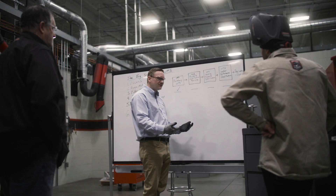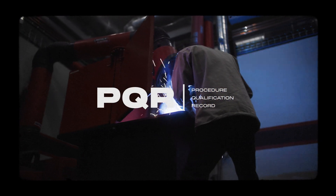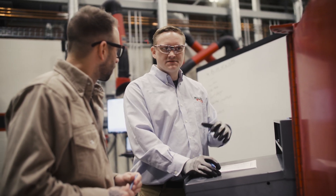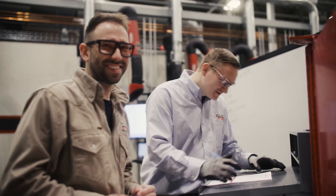If you can walk somebody through these steps — a preliminary WPS, procedure qualification record, the WPS, then the welder performance qualification — you're doing a good service to the industry. And I'm going to be the first person that they test to hyperfill out of their ATS. That's pretty cool.